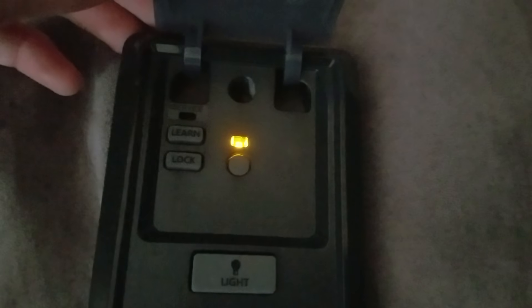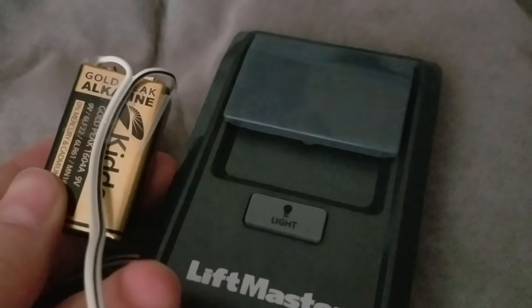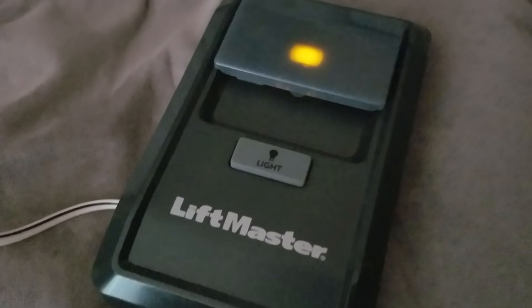We're looking at my LiftMaster 8A2LM and you're probably wondering why is this thing blinking. I have two wires hooked up and I hooked it to a 9-volt battery, and it does power this thing. I'm not sure if it's going to short it out — I don't really care because I can buy another one. It's blinking because it's got to be synced, but I thought this was pretty cool.